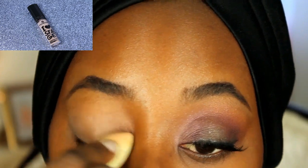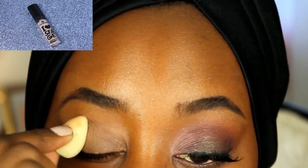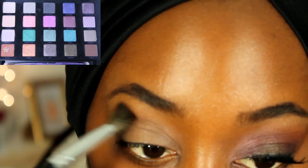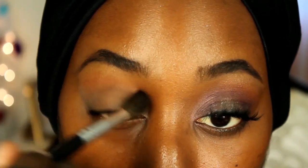Taking my I Love Stage primer, I'm going to put that on my eyelids and buff it out with a beauty blender. For the first shade, I'm taking Bitter from the Vice palette and just working that into my crease.